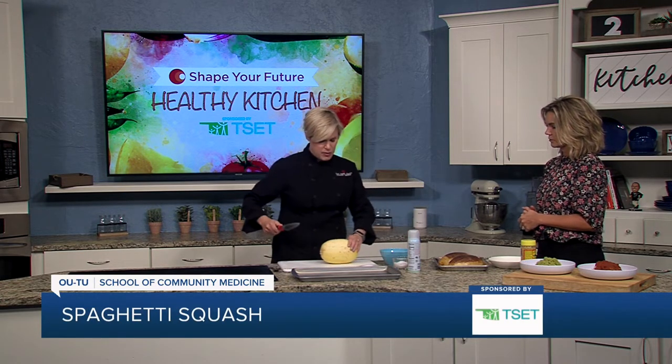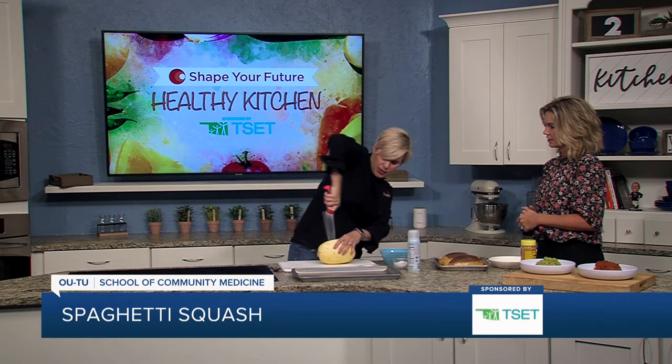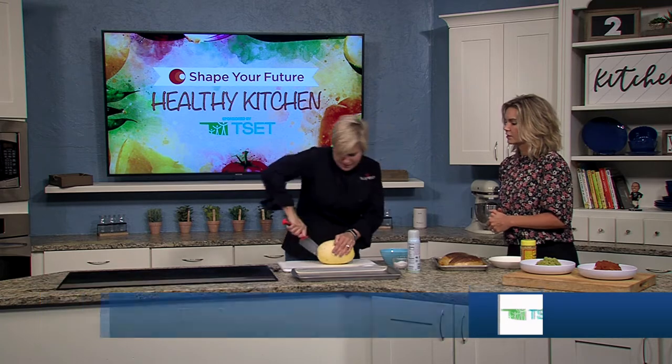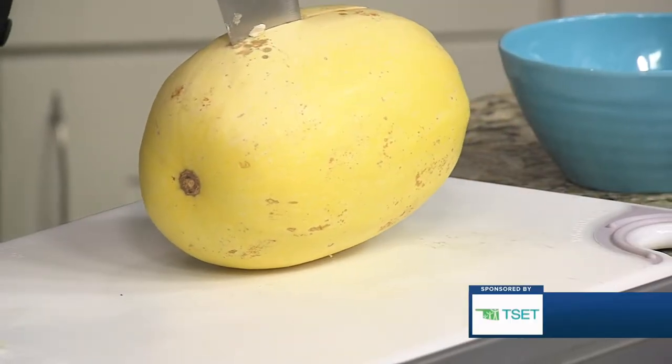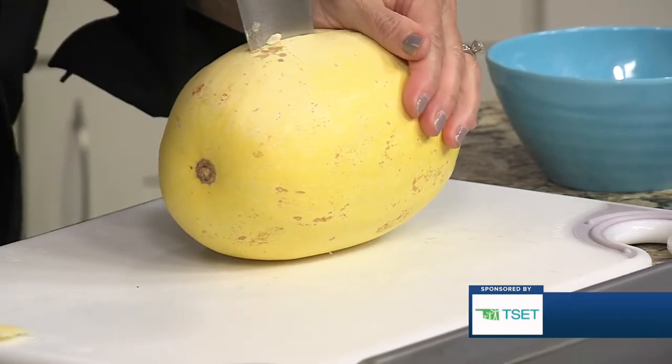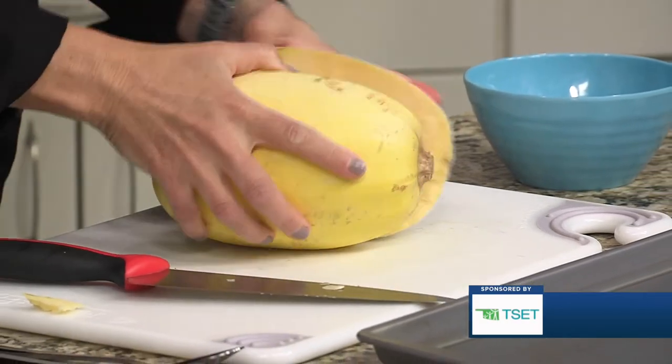We're going to cut it in half, so be really careful when you're doing this. Your knife is going to go in — you're going to have to apply quite a bit of pressure. Lots of pressure. Notice where my hand is. My thumb is out of the way, slicing it in half. Not the most perfect slice we have going on here.